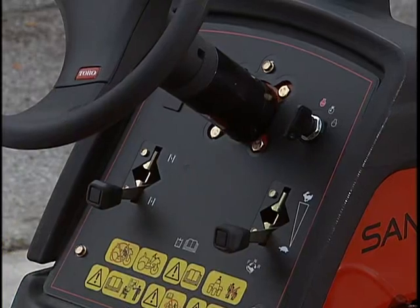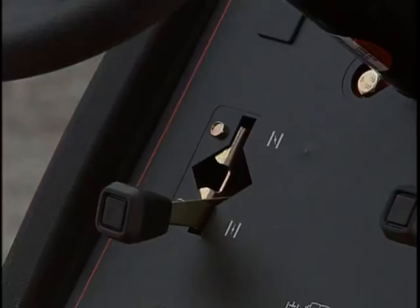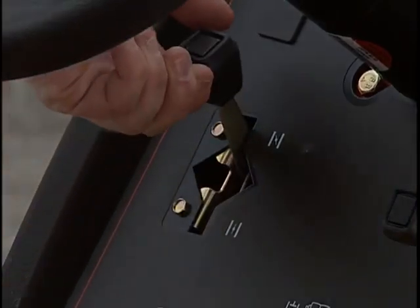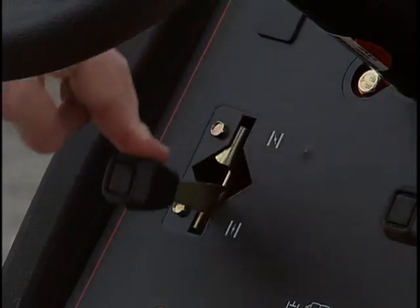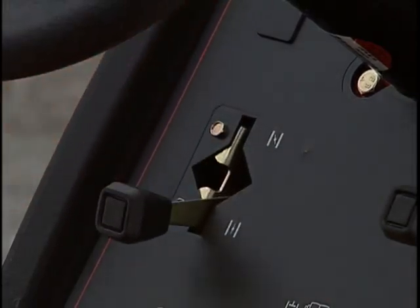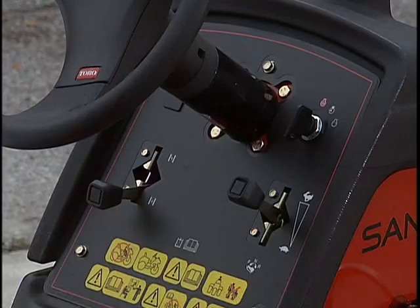Here on the other side of the steering tower is the choke. For a cold engine or the first start of the day, push the choke fully closed. After the engine starts, position the choke lever open until the engine runs smoothly. Starting a warm engine should require little or no choke.